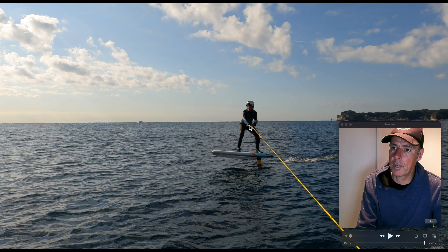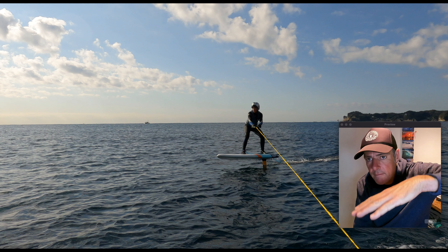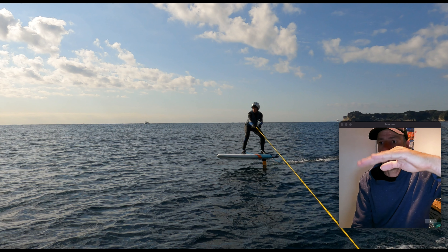The trick to pumping is learning how to release the pressure off the front foot and then force the pressure back on the front foot, getting into a nice rhythm on your board.